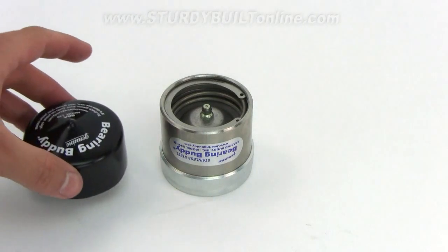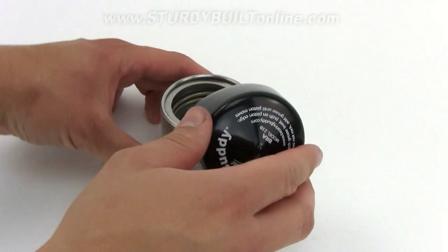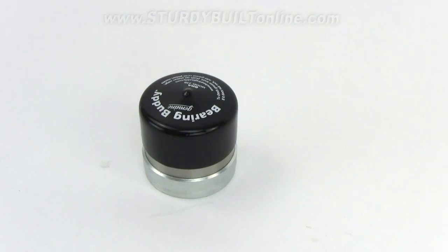Another great upgrade is the Bearing Buddy bra. It slides over top of your Bearing Buddy and helps keep any grease that may have oozed out of your overfill relief valve from slinging onto your wheel. It's a cheap upgrade and keeps your wheels clean at all times.